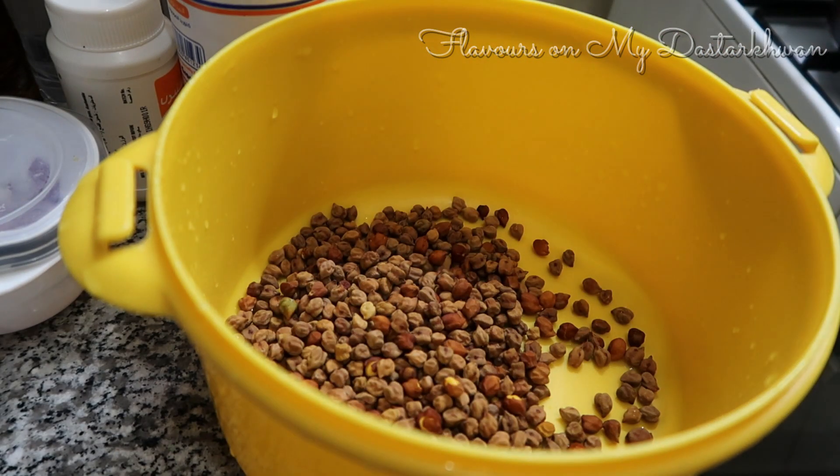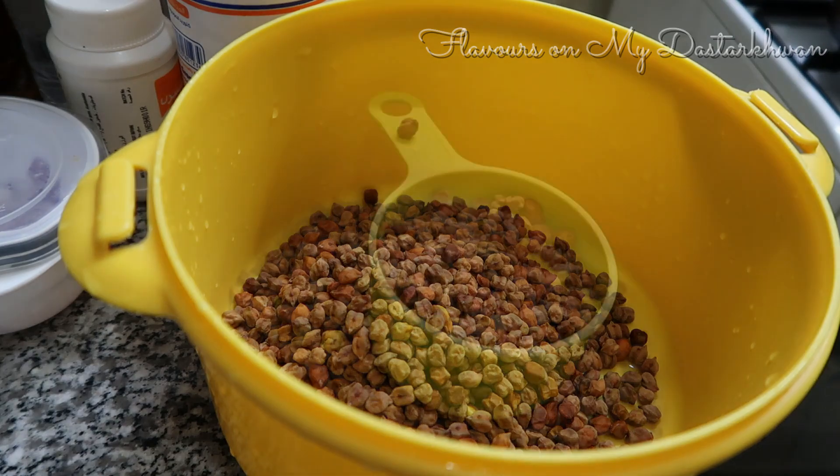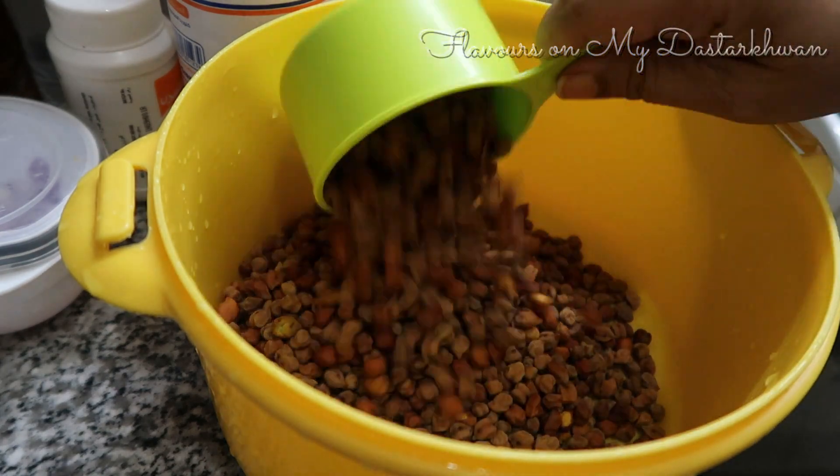I'm taking around three cups of black chana to sprout. I'm basically taking chana and moong. So this is three cups of black chana and I'm going to soak it in enough water.